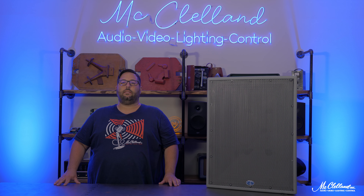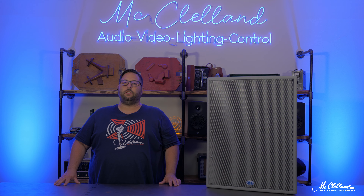This has been a quick look at the SH-46 Synergy Horn loudspeaker from Danley Sound Labs. For more information, please reach out to a specialist at McClellan today. Thanks for watching!